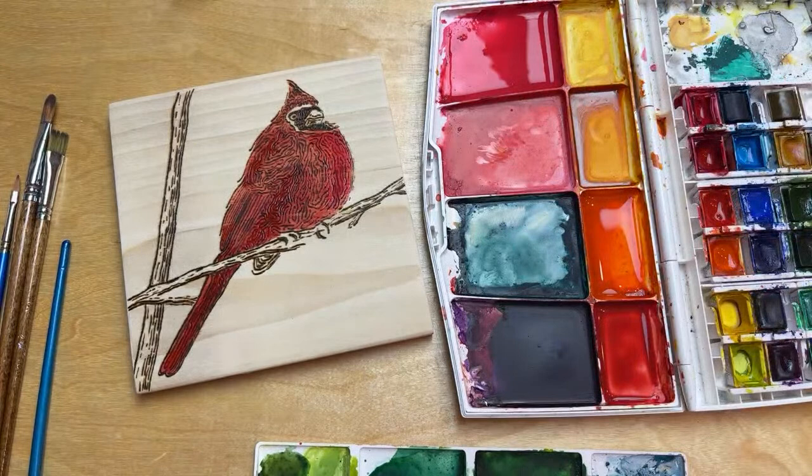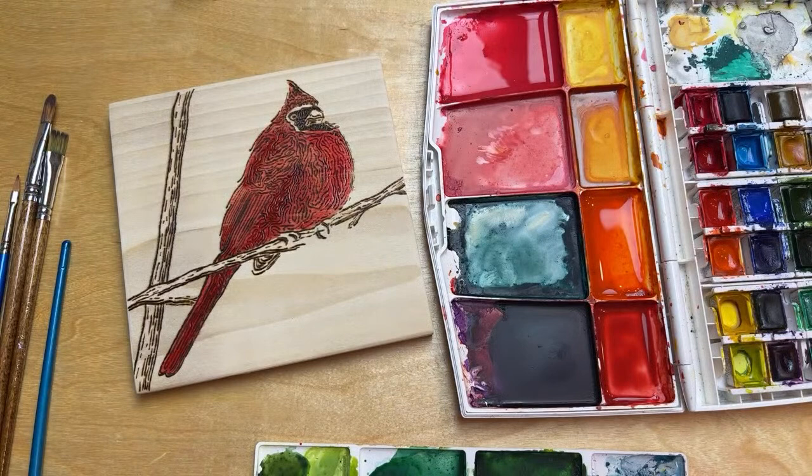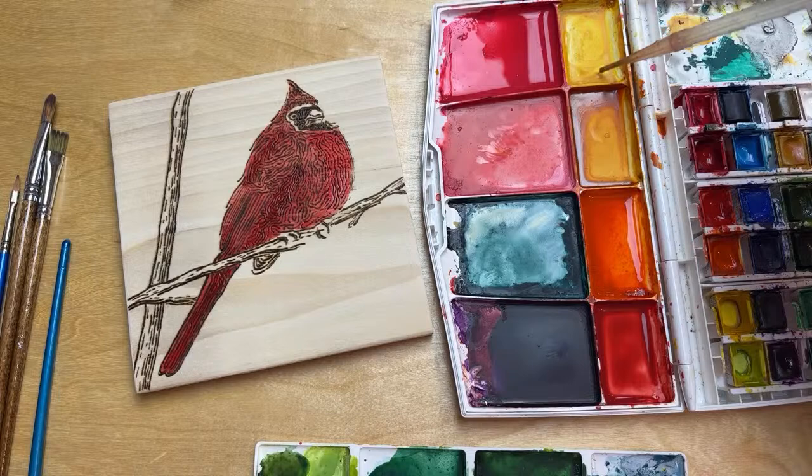I'm going to let that dry and see how it looks. I like to layer these up a little bit — let it dry, come back, and see how it looks, then maybe add a little bit more. Especially with highlights, sometimes you just let it dry completely and then come back and add your highlights. Let me activate some of this yellow — I might need that for the beak.